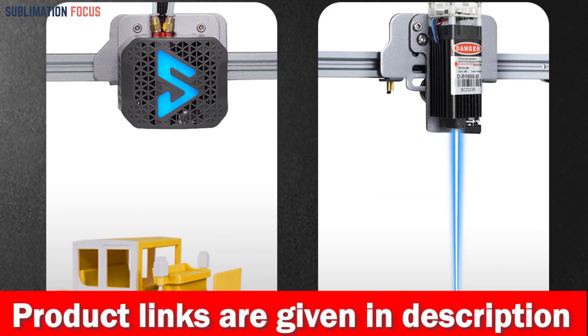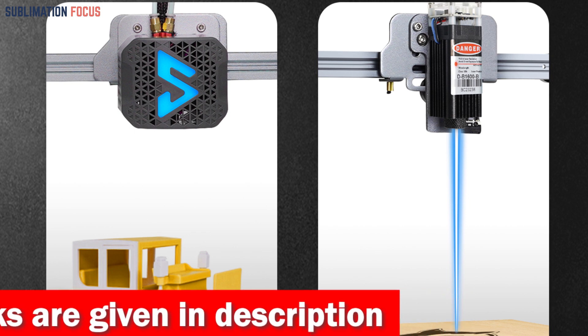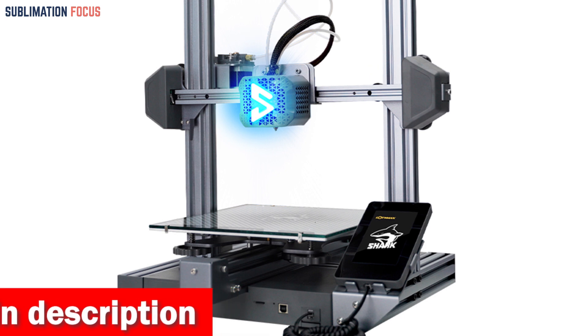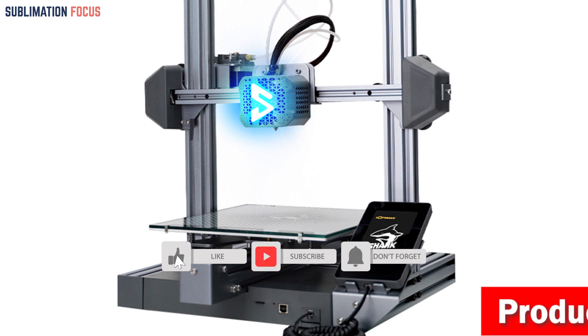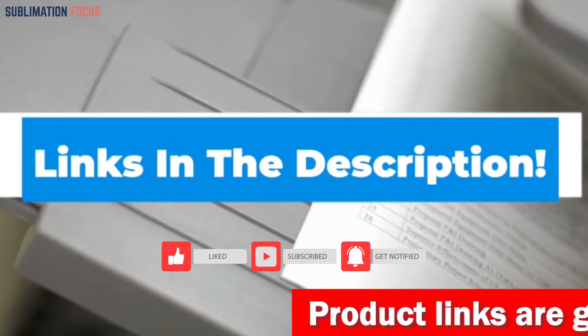The Lotmaxx Shark V3 FDM 3D printer is a versatile, user-friendly option for both novice and experienced 3D printing enthusiasts. Its affordable price point and advanced features make it an excellent investment for professionals looking to take their creativity to the next level. Check out the link in the description box to purchase it.